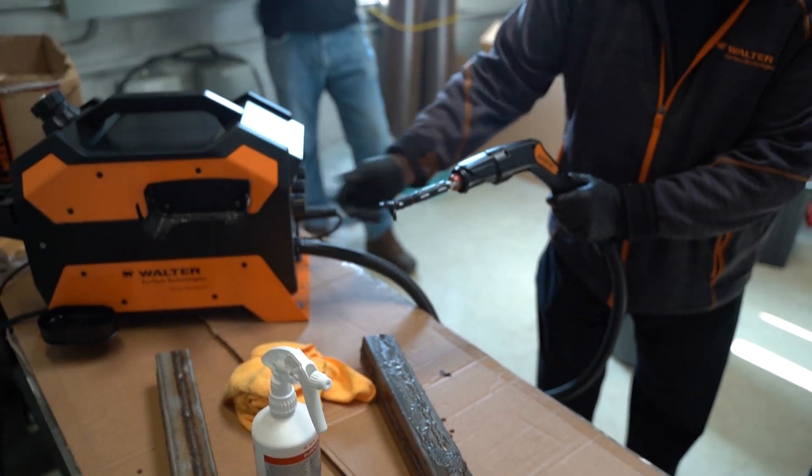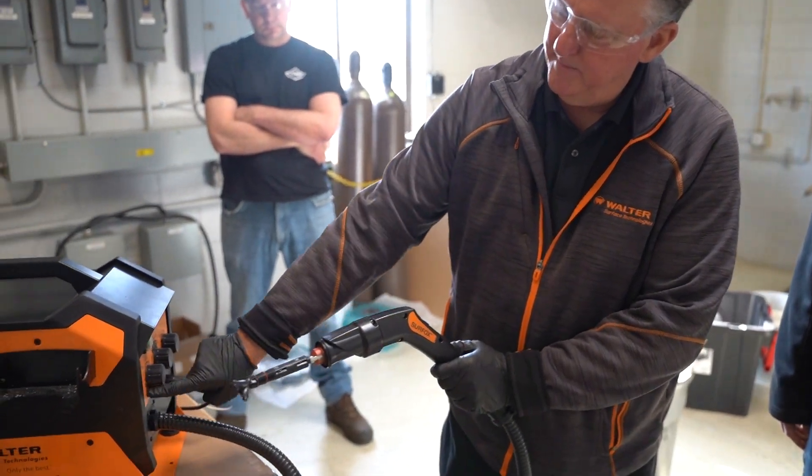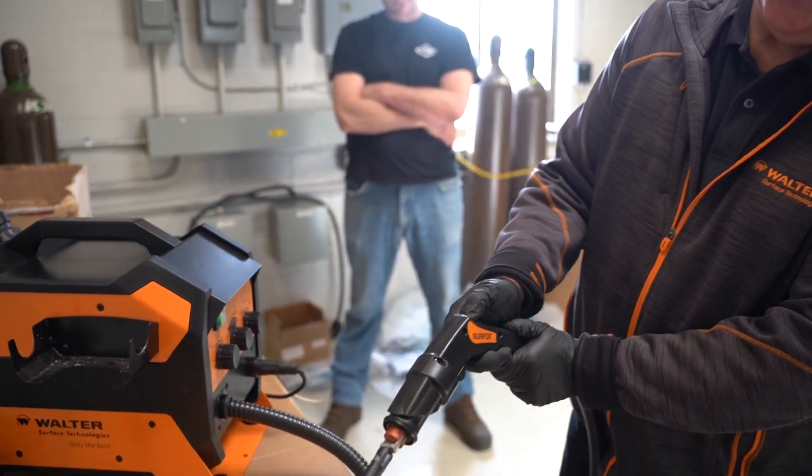I have this on automatic up here. So if you put it over here on manual, then you've got to hold that button down.